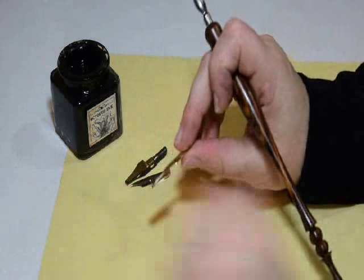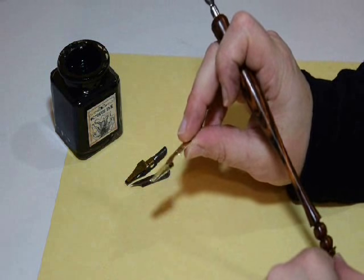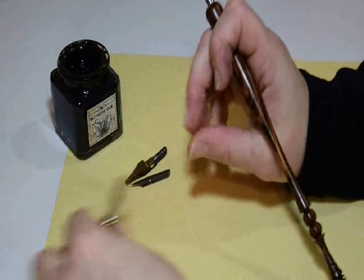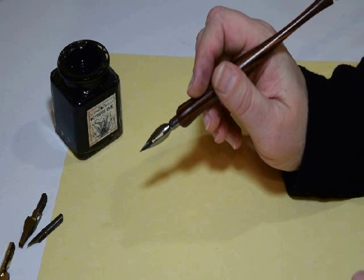That term — capillary action — might be familiar. Your reservoir is in the middle of those two pieces of metal. It holds your ink a little bit. They won't stay completely full the whole time, of course, but that's what those strange shapes are for.